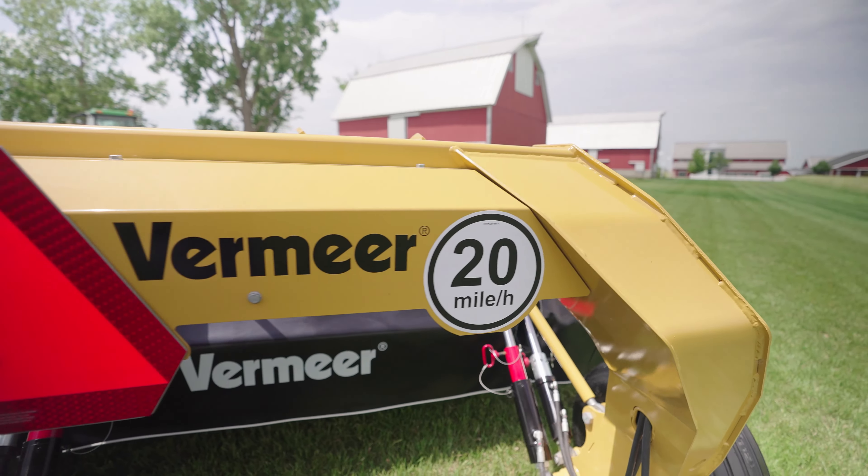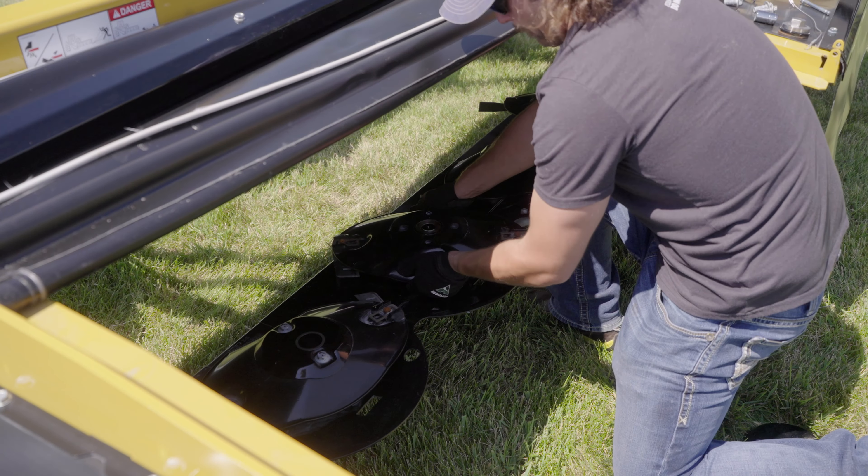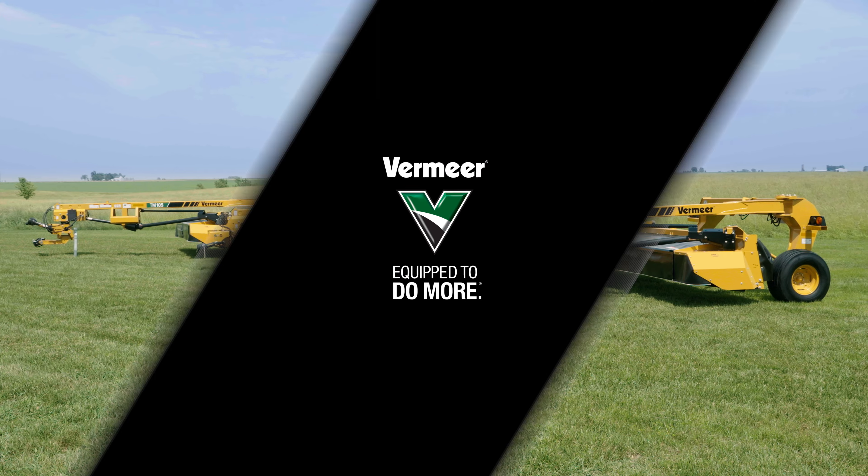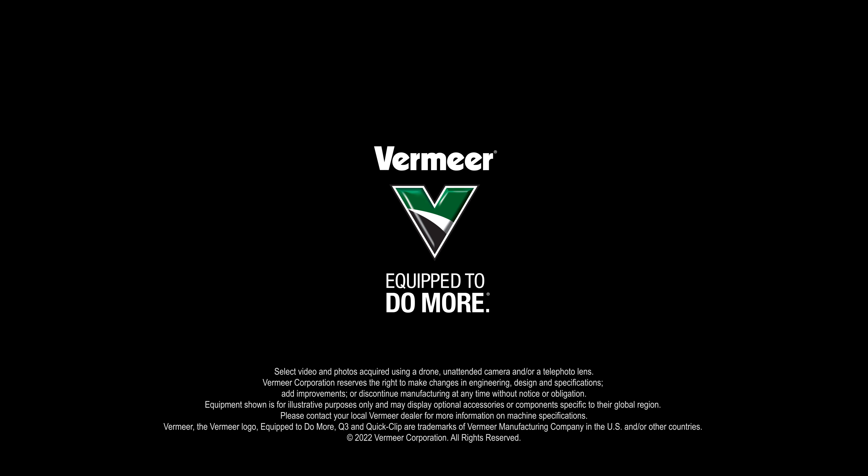Durability in the field. Convenient maintenance. Premium cut quality. These are Vermeer mid-sized trailed mowers, and there's one to fit your operation to a tee.